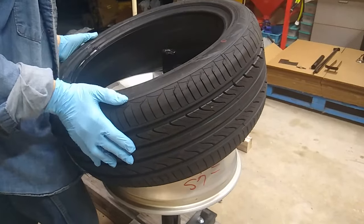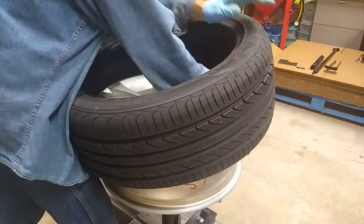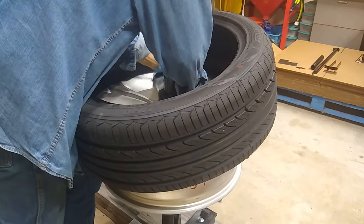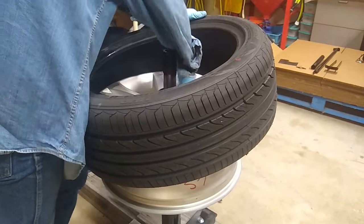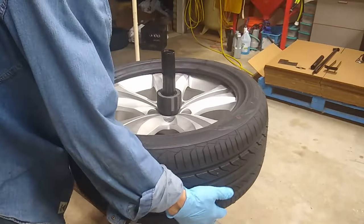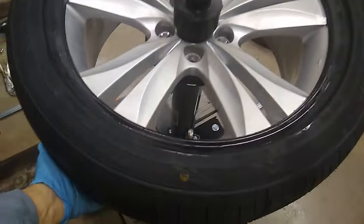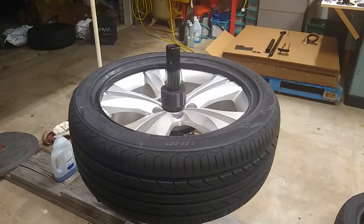Using my hip to push down, I just push the tire on. Once it's on, make sure the yellow dot is lined up with the valve stem — you want that yellow dot aligned with the valve stem. Then go ahead and put the duck bill assembly on.